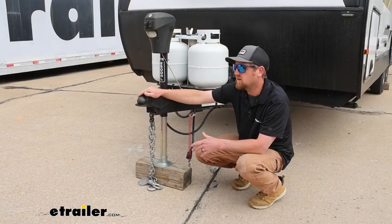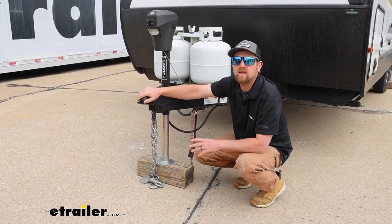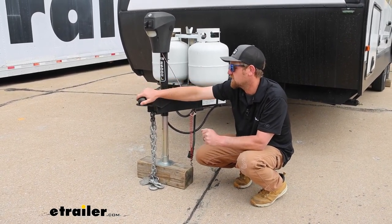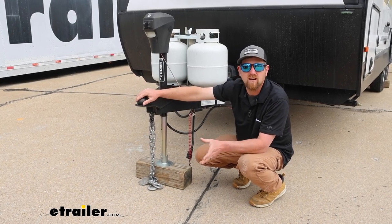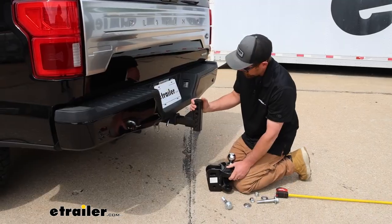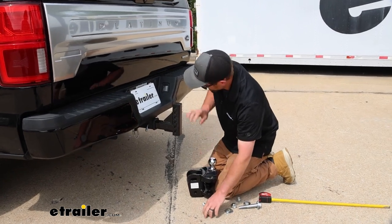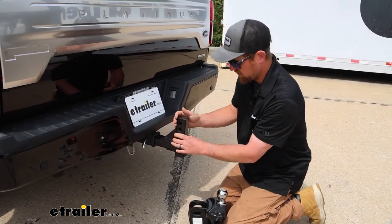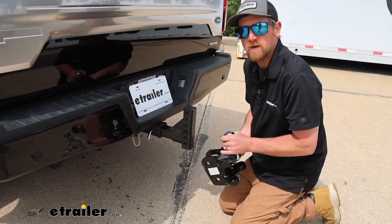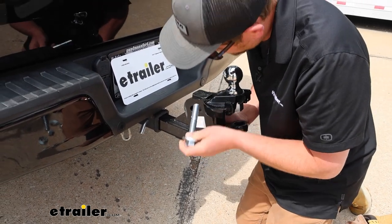Measure from the top of your coupler down to the ground and record that measurement in your instructions. This is important because it helps us determine where we need to set up the ball on the truck side. You can now take the shank, slide that into your hitch, pop the pin and clip in there, and then this will get bolted to the shank. Position this so the ball measurement is as close as possible to that coupler measurement — in our case it'll be all the way up top.